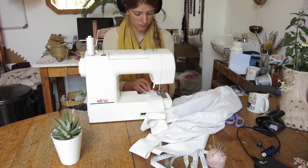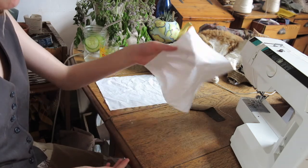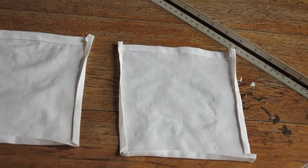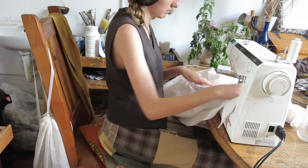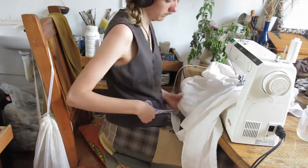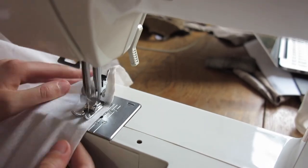You could stop here if you wanted to, but an apron is a practical thing, which means it needs pockets — because anything practical needs pockets. To make pockets, cut out two squares of fabric, 23 centimeters by 17 centimeters. Hem the top edge, then take it back to the iron and fold in both sides twice. Pin this flat against your apron and straight stitch it on.